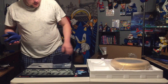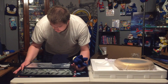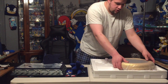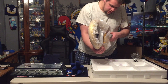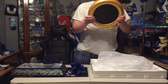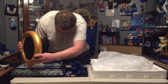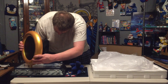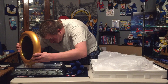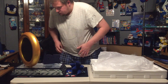We're gonna go ahead and set this head over here, and now we are going to conduct an experiment where we will test out the ring. Get in there... there we go.